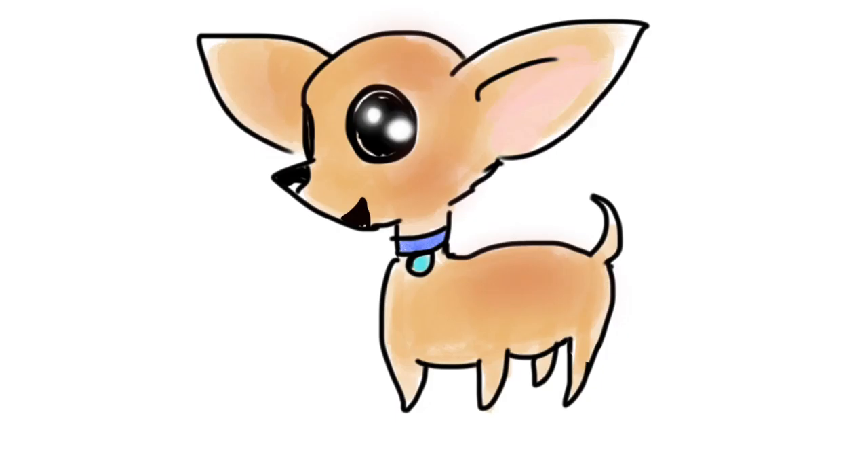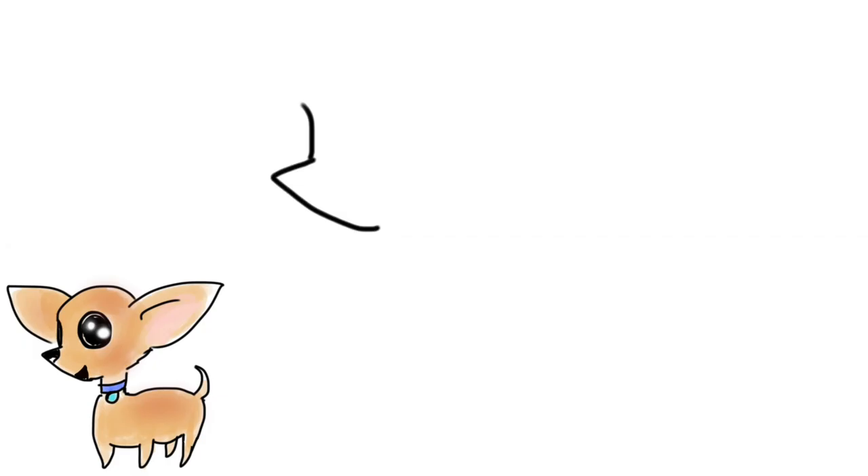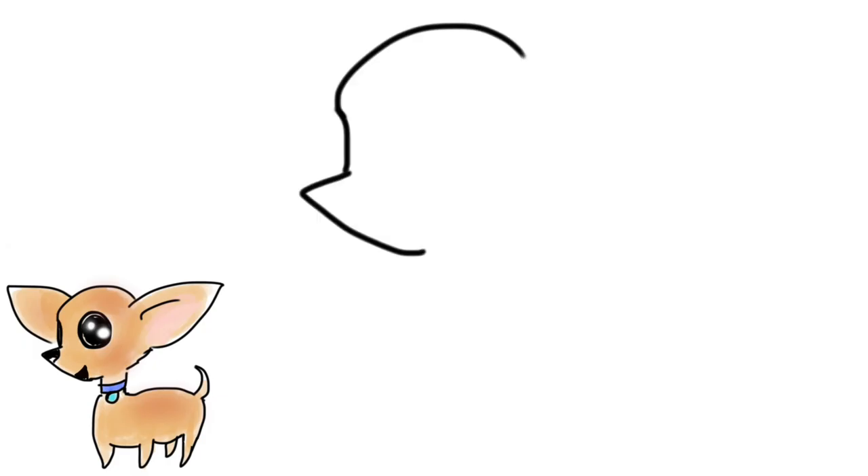Hi, let's draw and color this cute kawaii chihuahua dog. I am going to do it with my finger — yes, that's right — and you can do it with your finger too if you have a drawing application on an iPad, or on paper you can use crayons or markers. Let's begin!